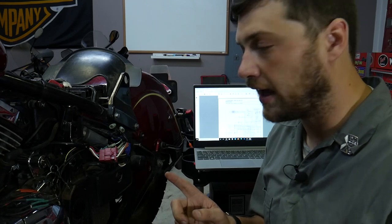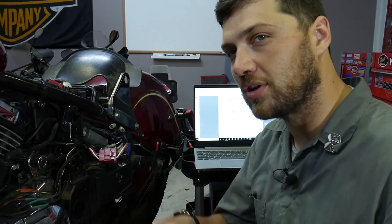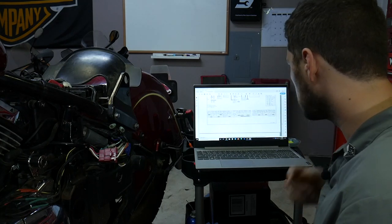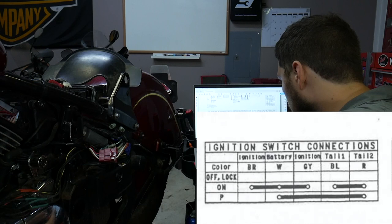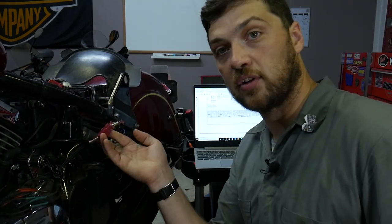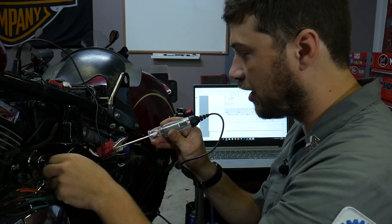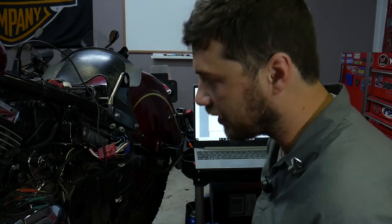What I want to target next is this ignition switch, because this is a brand new key and a brand new switch. I want to make sure that everything is connecting the way it should be. I've got my wiring schematic up here. We need to look at our ignition switch. In the on position, it sends battery voltage down the brown wire and down the gray wire. Let's use our test light here — this is the connector for the ignition switch. I've got power there and power there. The ignition switch is wired correctly. Everything is installed correctly as it needs to be.